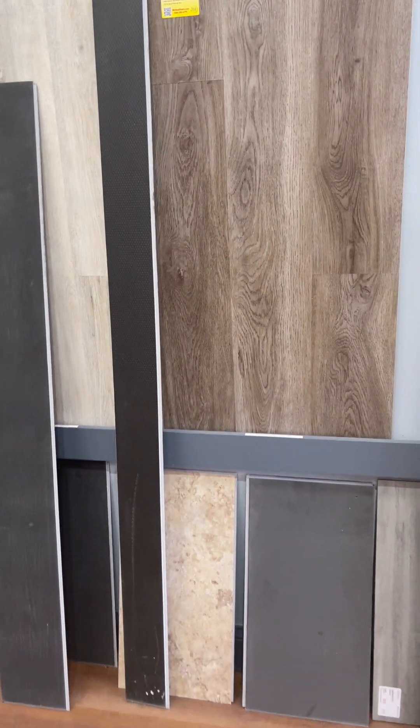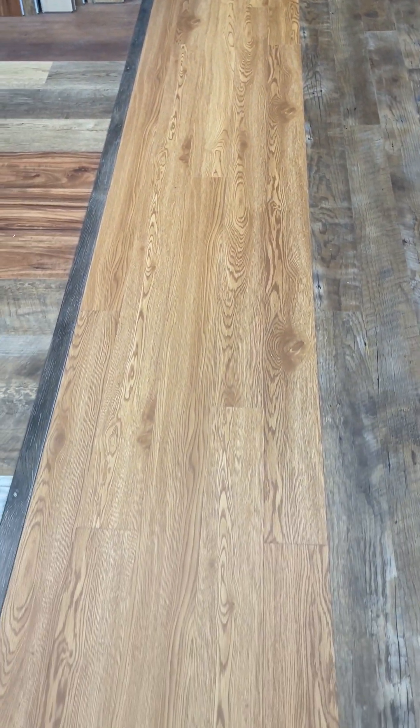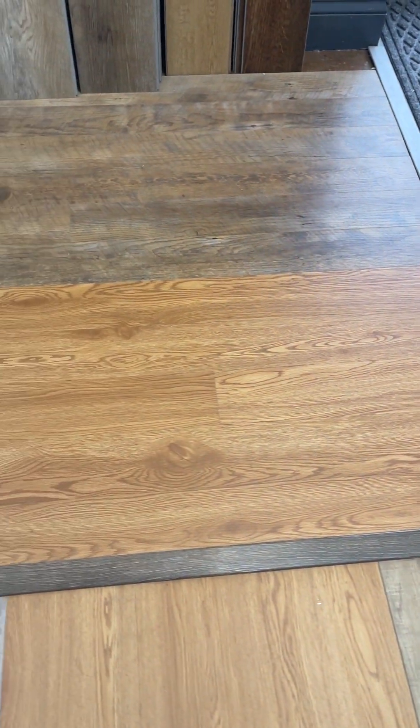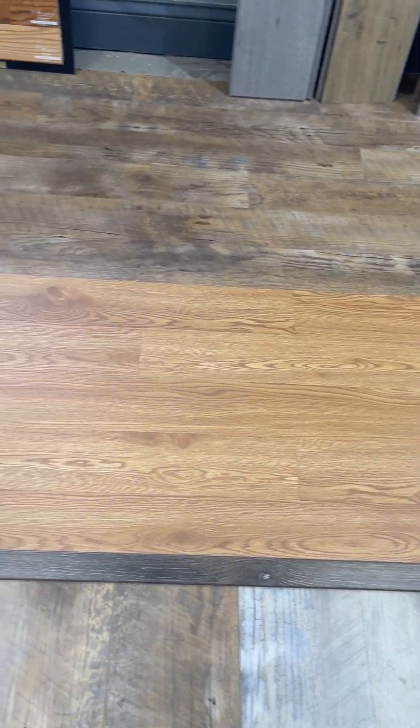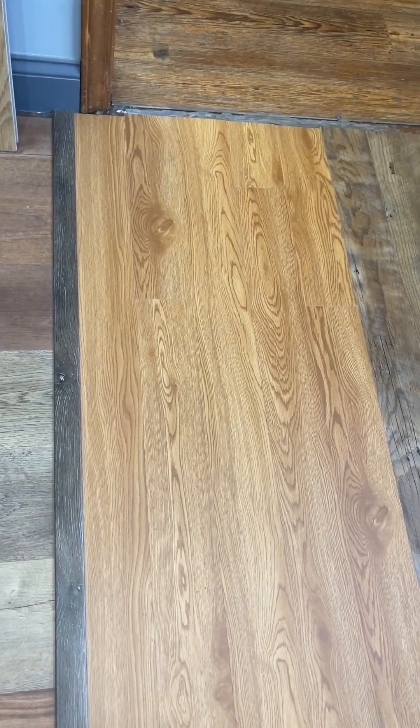So the skinny plank Traditions — I'm just going to show you on the showroom floor here. There's a small section laid out so you can see how it looks installed. Notice how it really replicates a true hardwood installation.